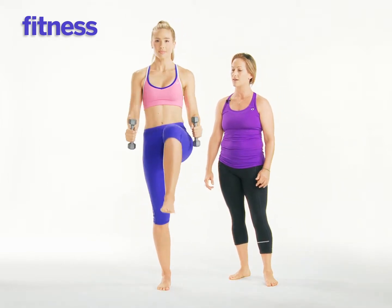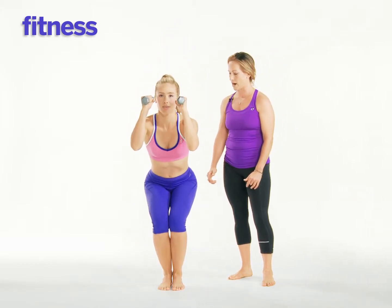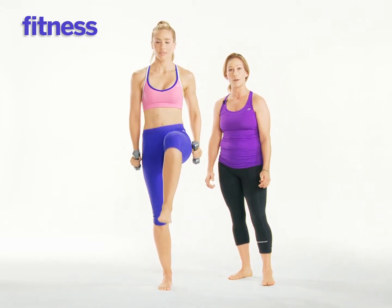Exhale. Good. Pull it up. Exhale. And then inhaling, continue the movement. Shifting weight to the opposite foot, grounding into the standing leg, engaging all the way up into your glutes.